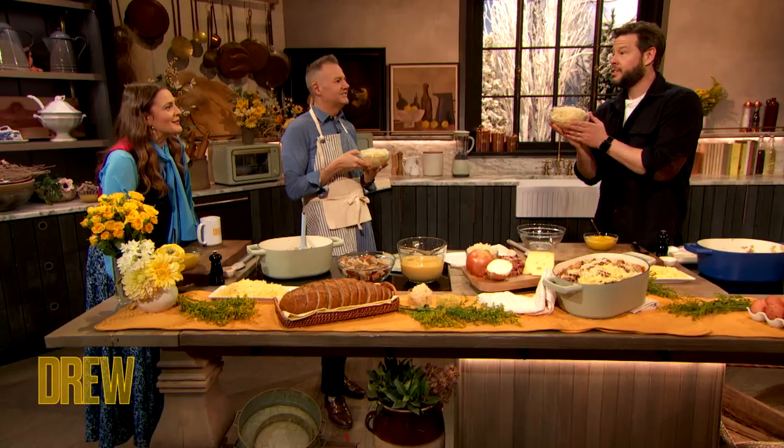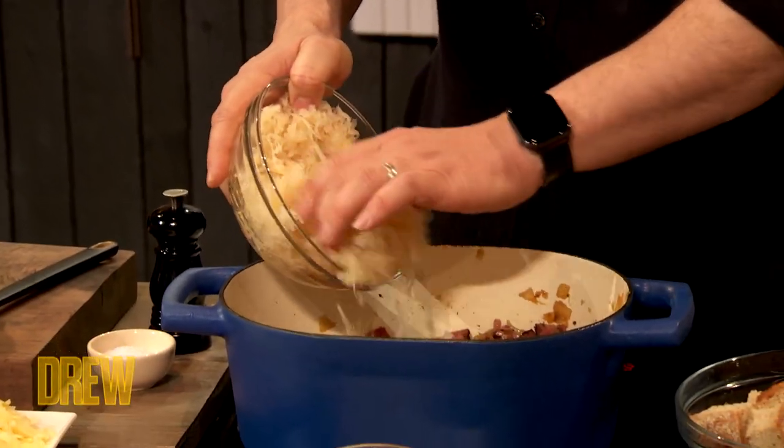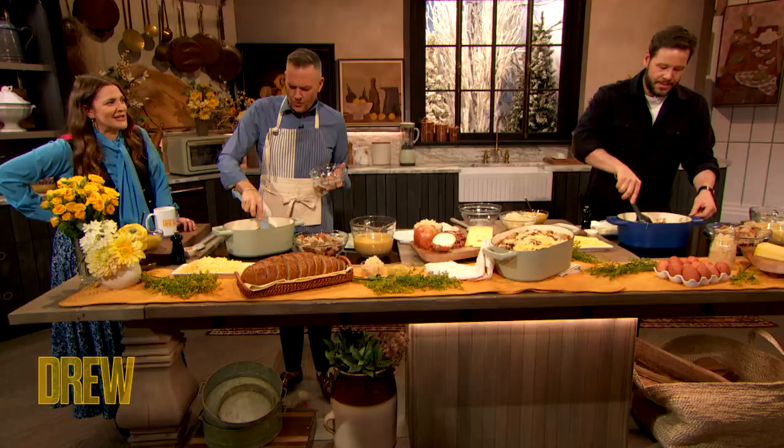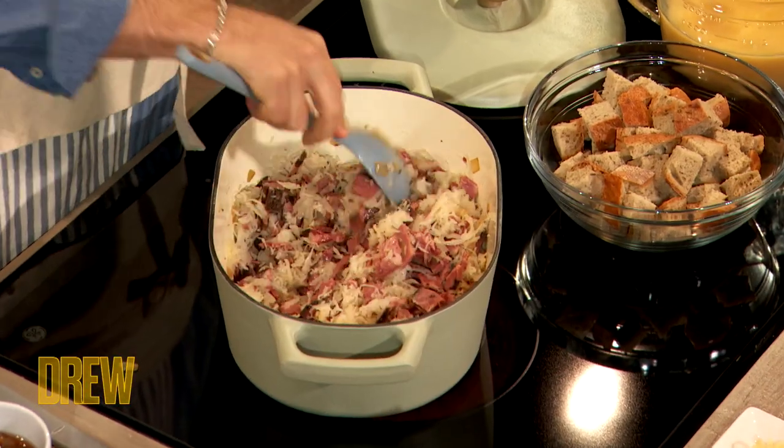Very important right here — this is sauerkraut. So what we're gonna do is dump that in there. The great thing is this sauerkraut, it kind of keeps everything nice and — I don't want to say wet. Moist. Just say it. Moist. It's what it is.